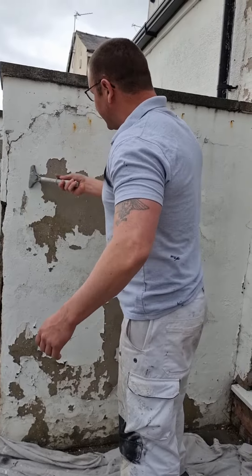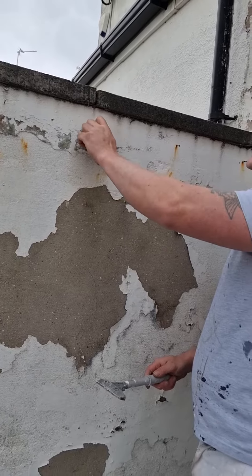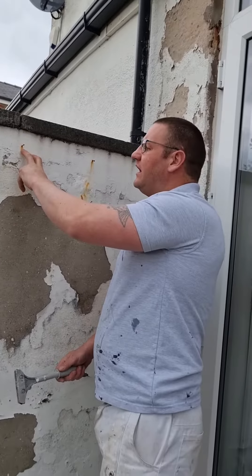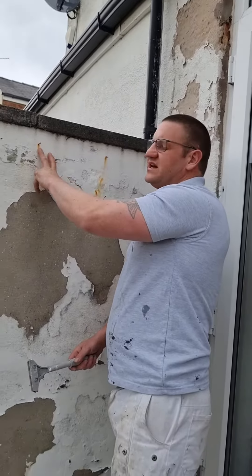Then we've got nails like this — any rust. These nails can actually come out, to be honest, but if there's anything metal that needs to remain in the wall for whatever reason, what you need to do is spot prime with a little bit of oxide primer. What that does is stop the oxygen from getting to the metal and prevents any rust from happening.